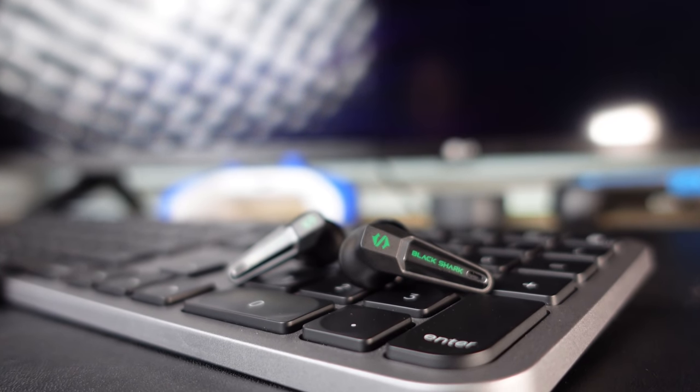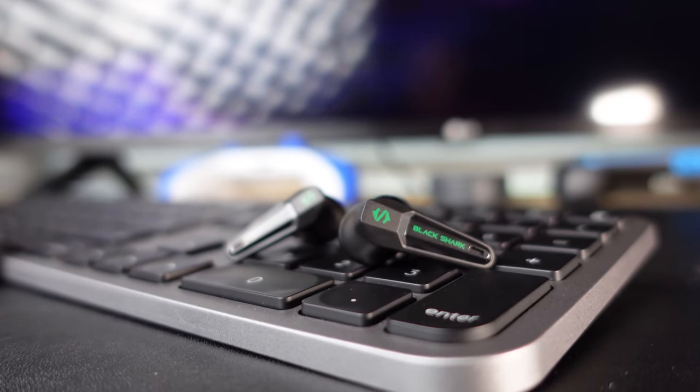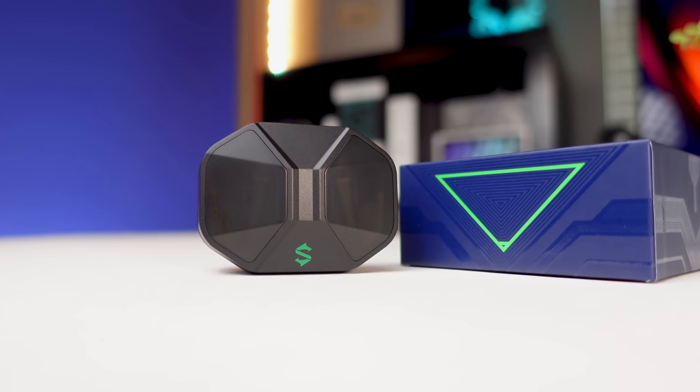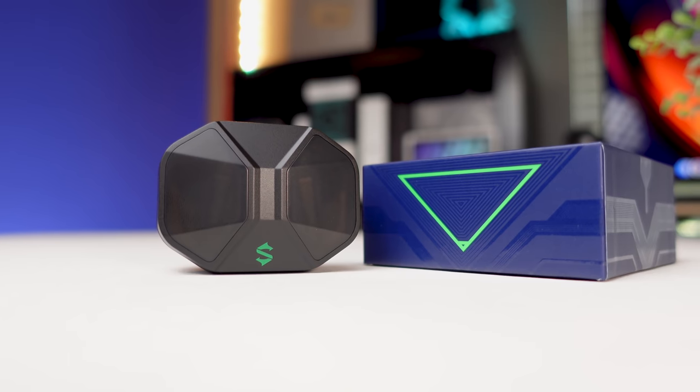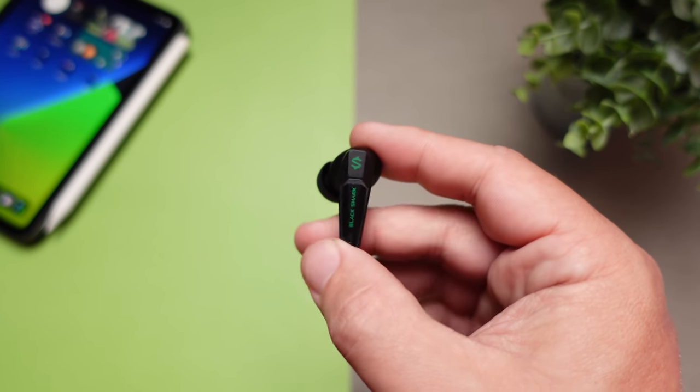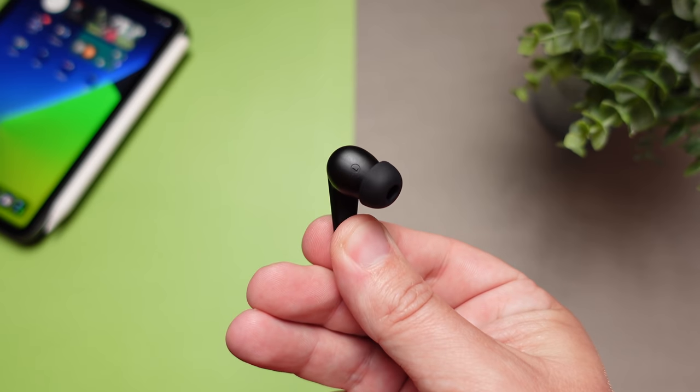I just left these in gaming mode the whole time. The treble in both modes is very bright. In music mode, your bass and treble are pumped up but the mids take too much of a dive — a U-shaped sound signature. Gaming mode keeps bass and treble up but pushes mids more, so it sounds better across all genres. Listening to metal, I worried the double bass drums would drown everything out, but the earbuds kept everything separated and clean while still delivering impact when needed.